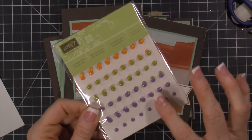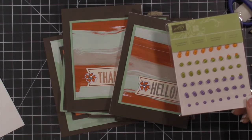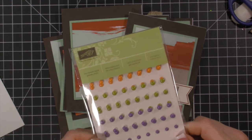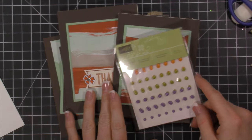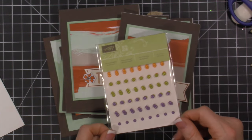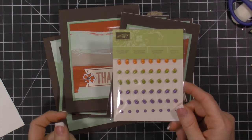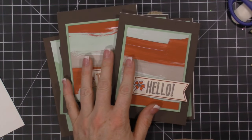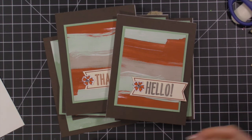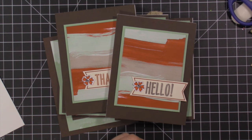If you're not a new subscriber but want to resubscribe, I will send you a gift — these great enamel dots from the holiday catalog that you can't even get yet. They're Halloween Night enamel dots in orange, green, and purple — two full sheets! Just email me saying you'd like to resubscribe, and when you get your second box I'll send them to you. Over on my coordinating blog post — click up here or check the YouTube description — you'll find all the details. I also have an exclusive Facebook group where I share many ways to create your kits; it's a great community.